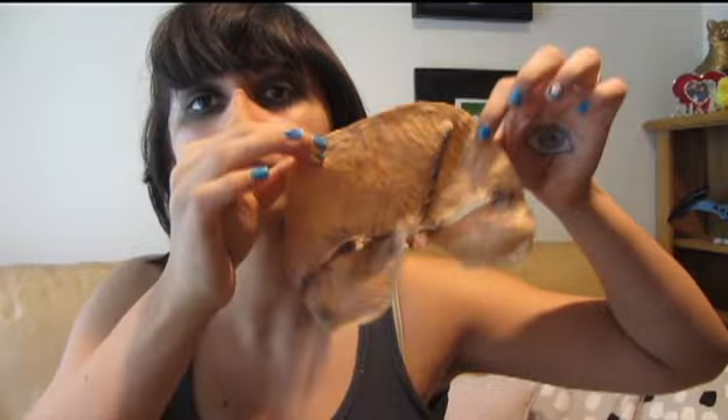Now I'm taking it off — oh, this hurts so bad. My face! There I am. You can totally reuse it if you want, and if you don't just throw it away. But yeah, that's how you do it — that's how I did it. I hope you guys learned how to do it. If you have questions, email me on here. Thanks!